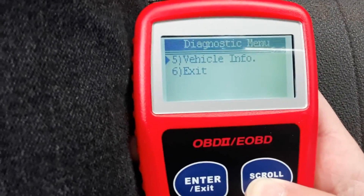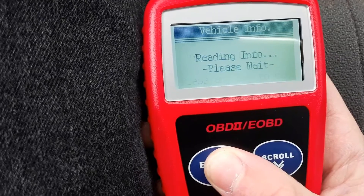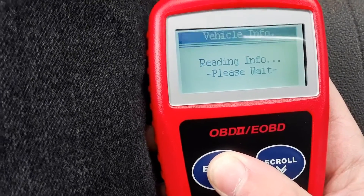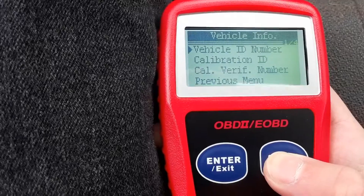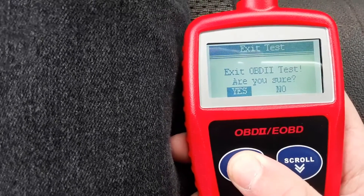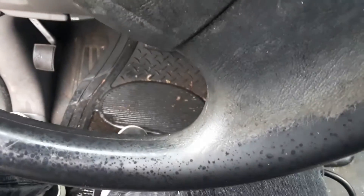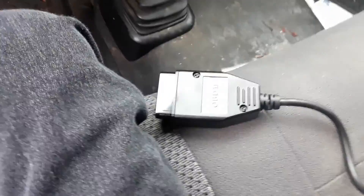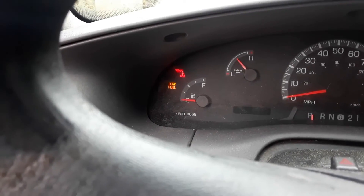It can also do some other cool stuff — it can tell you other information when you turn the key on. All right, I'll go ahead and unplug it. Now it's unplugged. We'll see if the light comes on — it shouldn't. Nope. There we go.